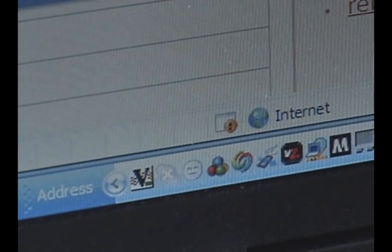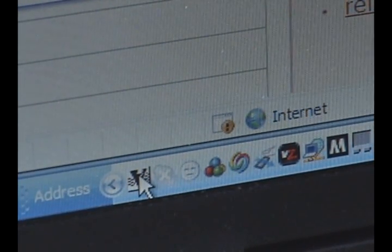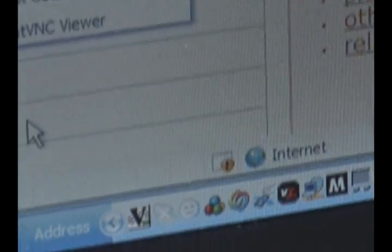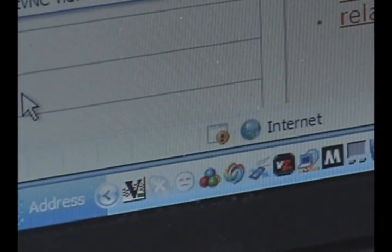Put your cursor over that V icon and it will give you a number — it looks like an IP address. I'm not going to show it right now because I don't want you to have my number. But take that number — that's all you need. Just write it down.